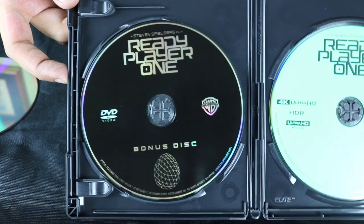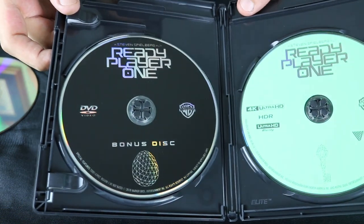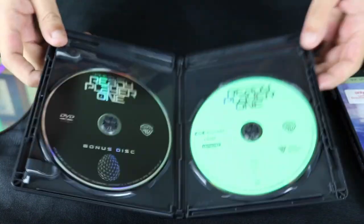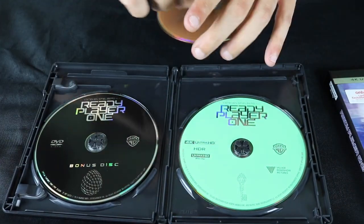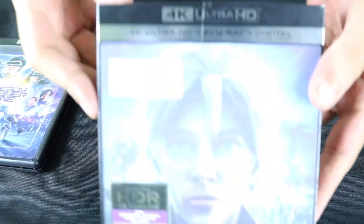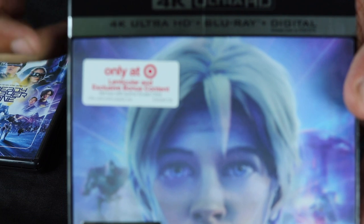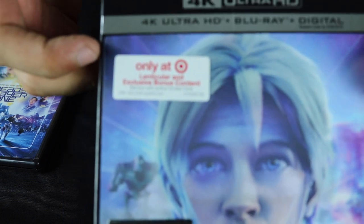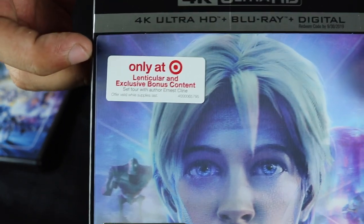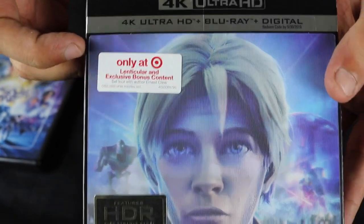As you can see, it is a DVD. I'm not exactly sure what is on it, although according to the sticker here, it does say that there is a set tour with Ernest Cline — so I'm not sure if that is what the bonus disc is, since I haven't popped it in yet.